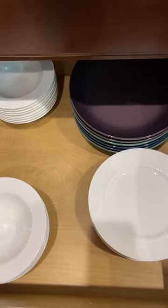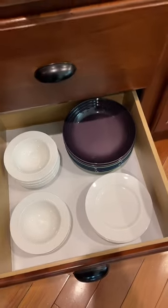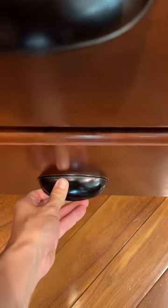We keep all of our plates in a drawer. Problem is they slide around. To combat this, we use Easy Liner Solid Grip. Keeps all the plates in place. My bowls don't slide around, so we don't have to worry about the kids opening the drawer too hard because nothing's gonna move.